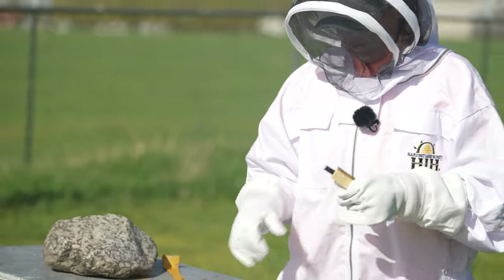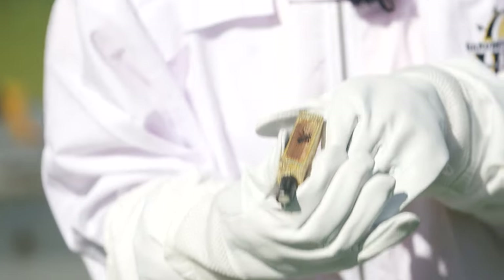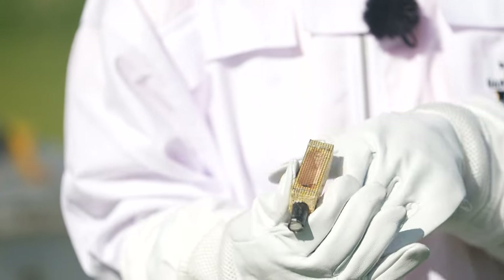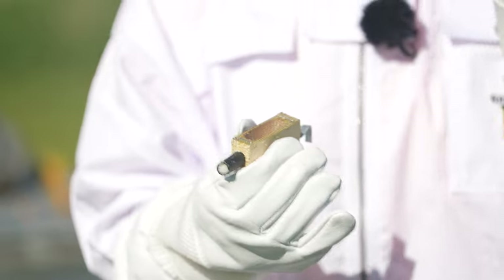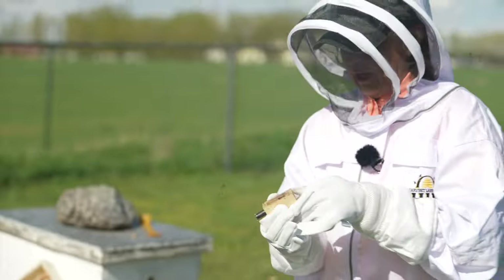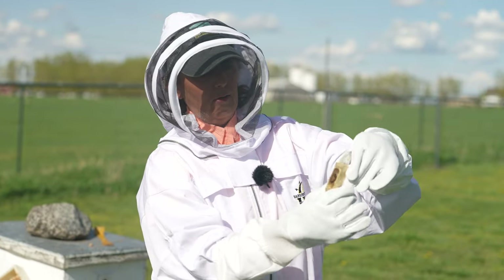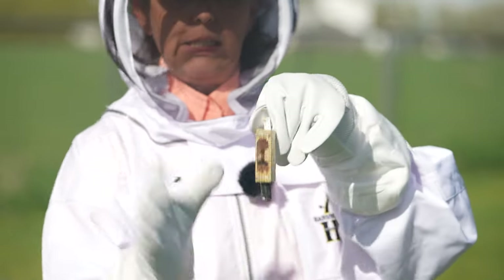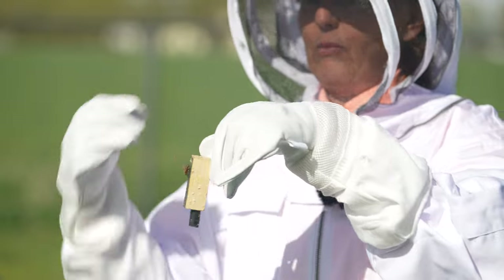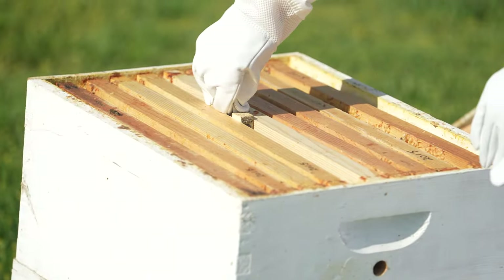So I put the little piece of candy in on the end, and now I'm going to put her inside the hive. I'm going to suspend her in between a couple of the frames in the middle of the hive. When I put her in, I don't want her smashed against a comb — I want her looking inside the hive, in between the frames, so the bees can see her and get to know her and accept her.